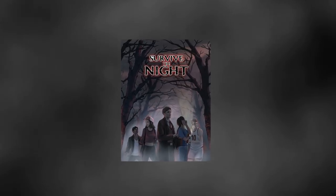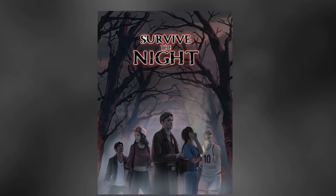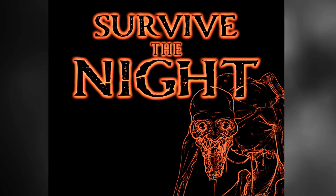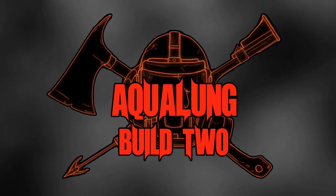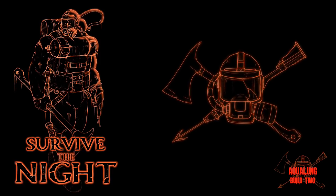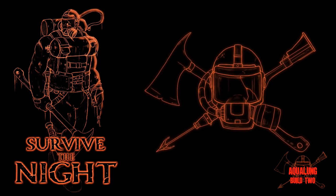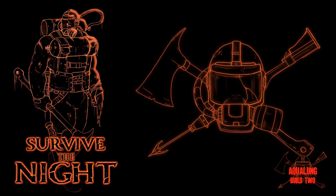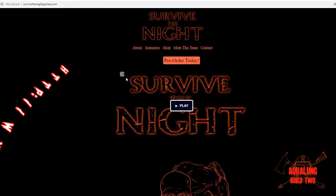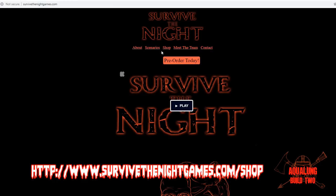Will you and your friends sit down for a chilling RPG experience? Can you survive the night? We're going to be doing the Aqualong scenario from the Survive the Night game. You're going to want to pick that up because I'm not going to tell you about the adventure in these videos — I'm just going to show you the build and that kind of thing. If you want to pick up the adventure yourself, make sure you head to the website. I'll have the link below the video.